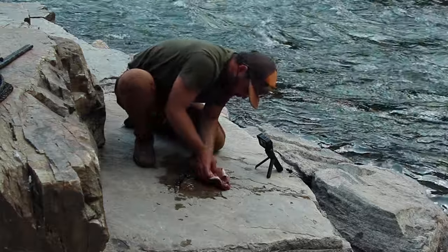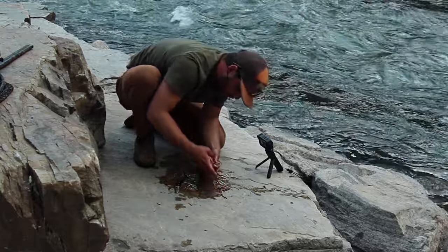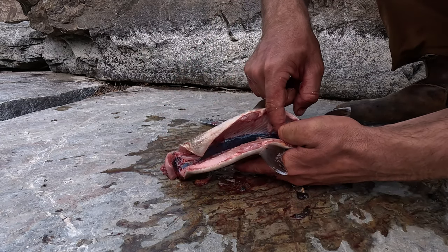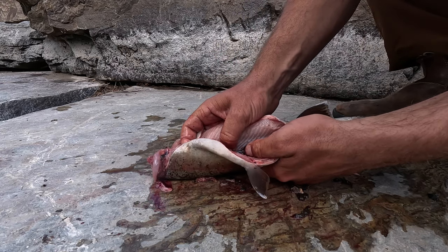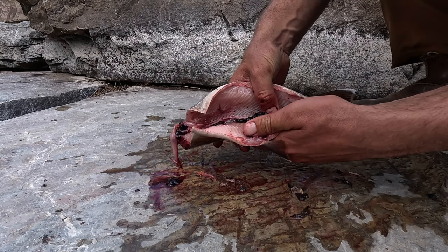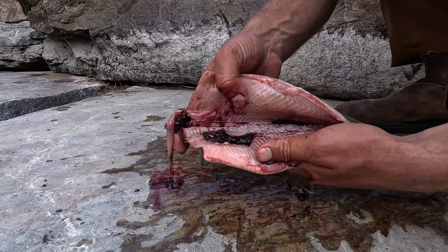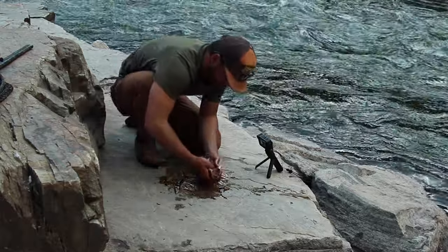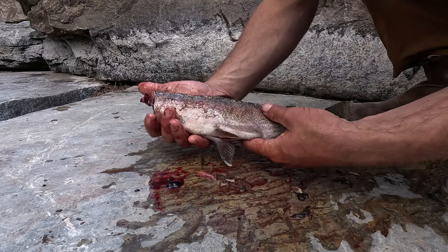The last step to cleaning your fish is to scrape out the kidney, which runs along the backbone as you can see here. I like to take my thumb, fingernail, or you can use a knife or anything else to scrape up and along that backbone to get the kidney out. You definitely do not want to be eating this because kidneys filter all the toxins out of the body. Make sure all that black gunk is out of the fish. I discard the guts and head back into the river so it's not unpleasant for other people recreating in the area.